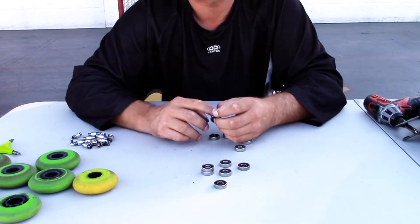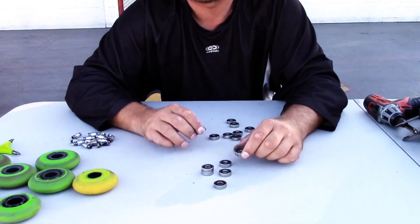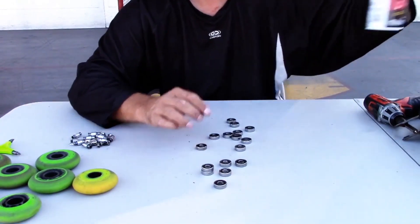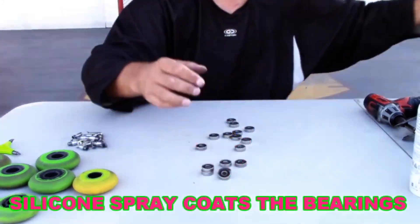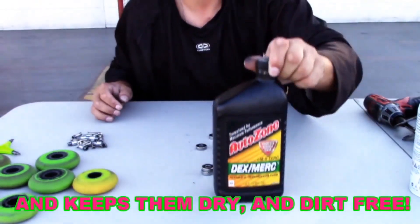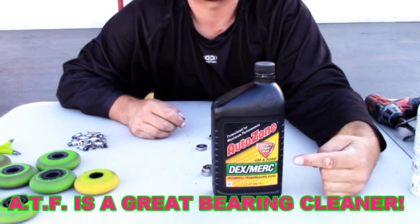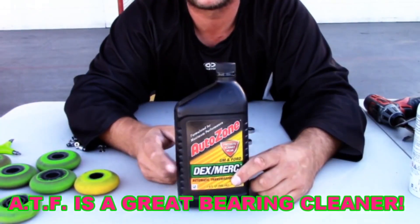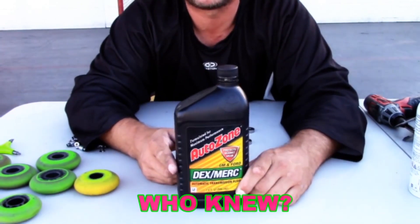You can use any kind of speed cream for skateboard bearings, any kind of lubricant like that. What I like to use is silicone spray. Why does it have automatic transmission fluid you might ask? This is the best stuff, the cheapest stuff for the money. Automatic transmission fluid has excellent cleaning properties — that's why they use it in automatic transmissions.